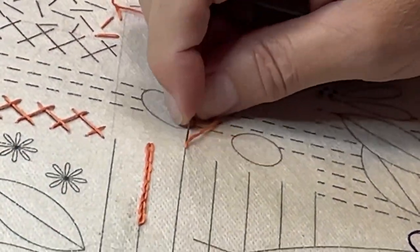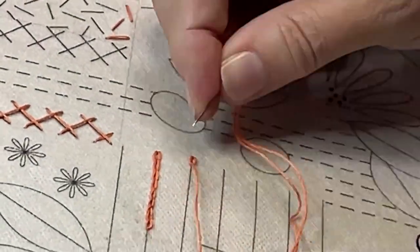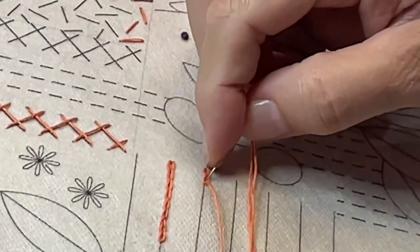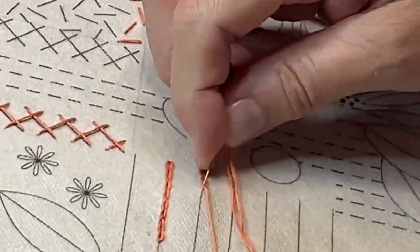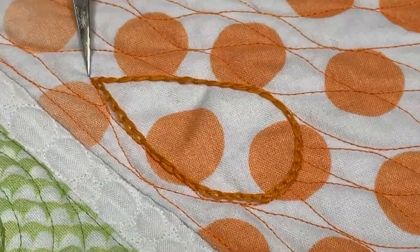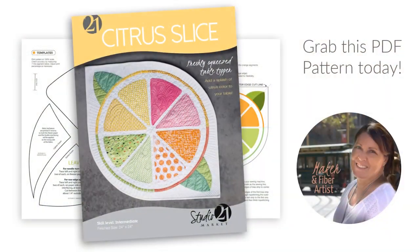In essence, the chain stitch uses the same method of wrapping the needle to make the loop, but instead of finishing with an anchoring stitch, it's continued to make the next link in the chain. The chain stitch is done in vertical rows here for the graphic effect, but you can also use it to make a bold line, as you can see here in the citrus slice table topper. This is a wonderful pattern that Karen offers in her online shop.